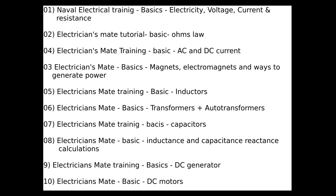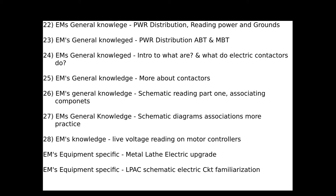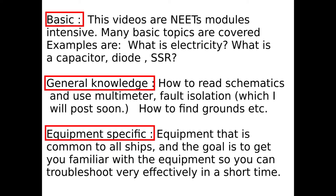Currently I have 29 posted videos. I divided the videos into three categories, which are basic knowledge, general knowledge, and equipment specific.